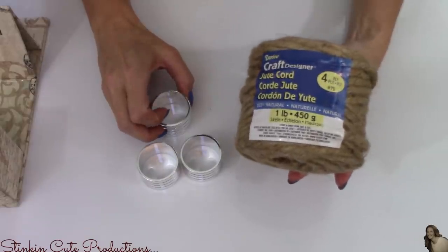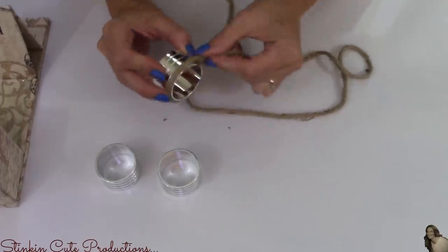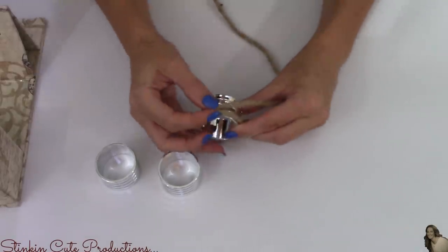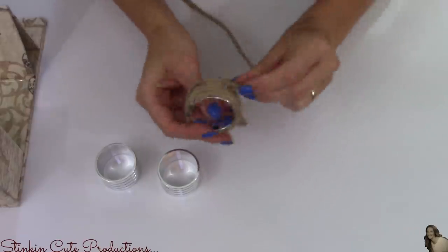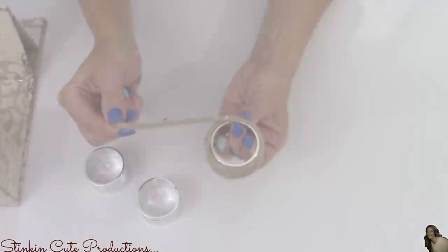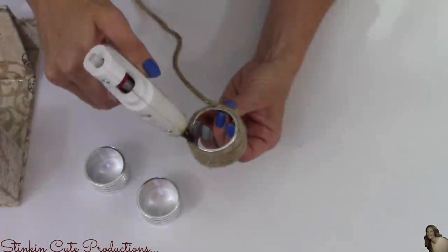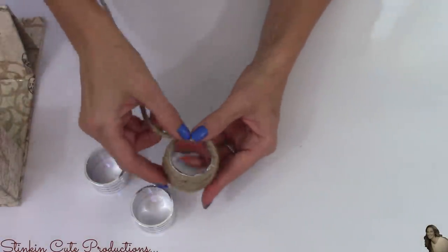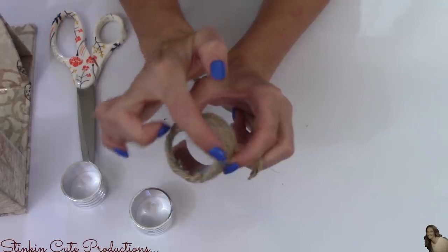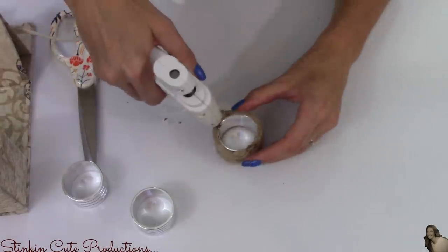I'm starting off by taking the thicker jute cord and wrapping the outside of these napkin rings. If you want to use the thinner twine from the Dollar Tree, go for it — I personally just like the look of this thicker cord and it goes a bit faster. I'm using regular hot glue to adhere it onto the outside. On each end the silver is still exposed, so I wrap the jute cord around the top edge, covering up the silver, leaving my napkin ring completely covered.